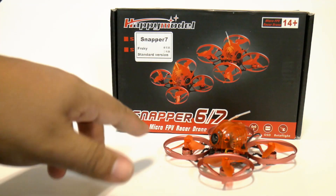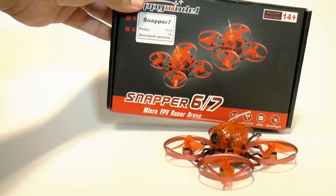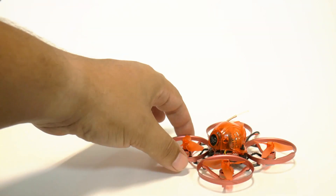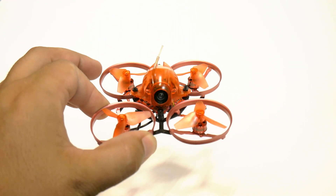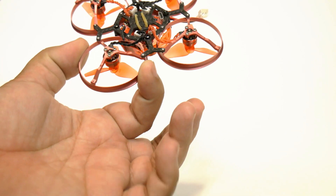You can see from the box that they use the same box for both the Snapper 6 and the Snapper 7. What's unique and cool and special about the Snapper 7 is that it actually uses slightly larger motors, and it has a larger sort of wheelbase or stance, if you will. Check out how it sits in the hand.